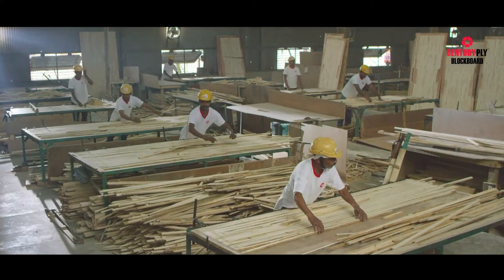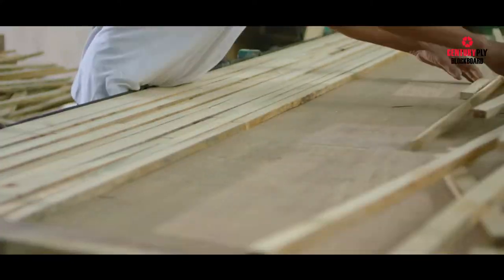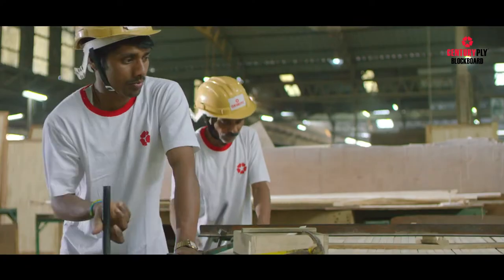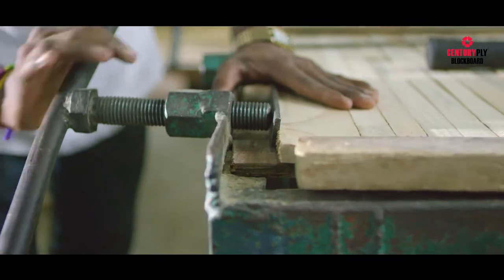The next process is board assembly. Here, wooden battens are placed end-to-end inside the frame, with the end joints compressed to leave no space in between.